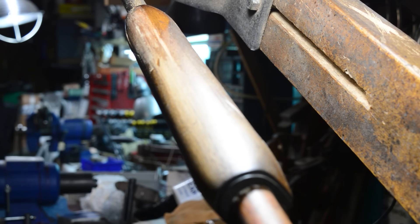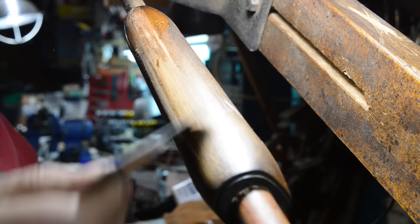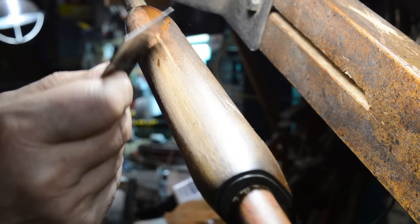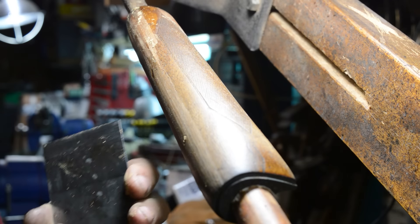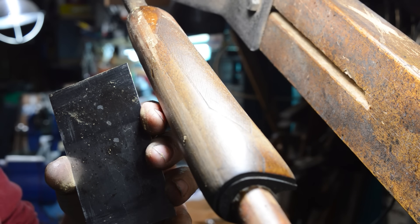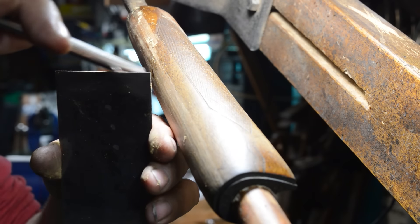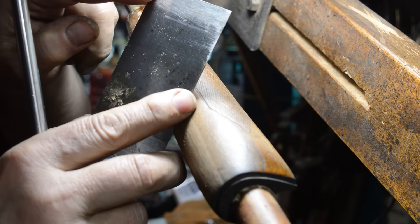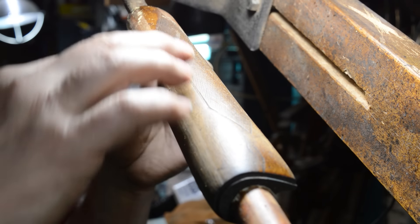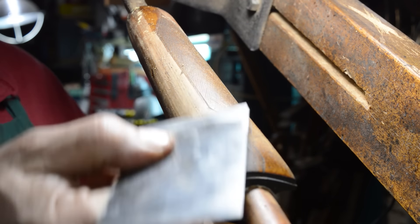I'm not entirely positive that the wood on this gun wasn't refinished once. The metal — I'm really sure it was never buffed — but the wood, I don't know. This gun's been carried and operated a lot, so we have to get back down to where everything we're working with is consistent. The way this scraper is sharpened, you take a burnishing tool, run it down and across, and put a kind of a Gumby head on it. You can feel it — it's sharp. You can actually see the burr shining in the light, and when you sharpen it that way it gives you a lot more control. You can see the remaining finish just coming off.